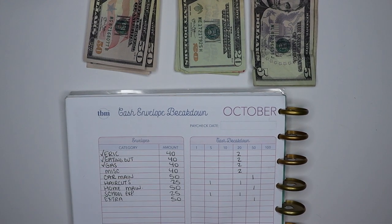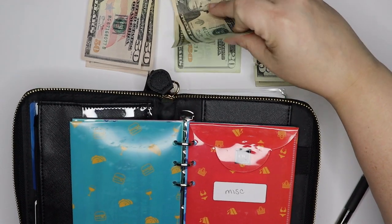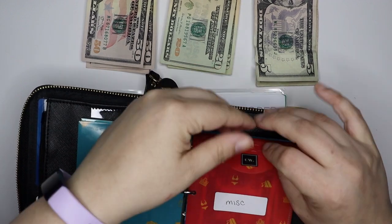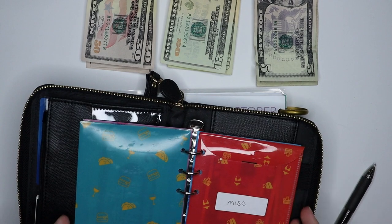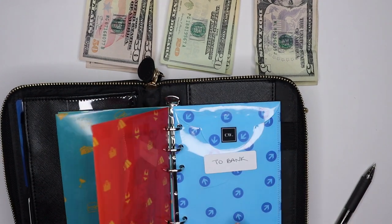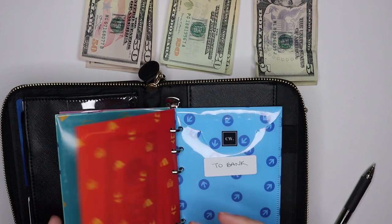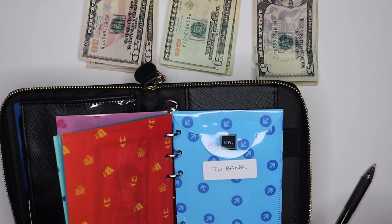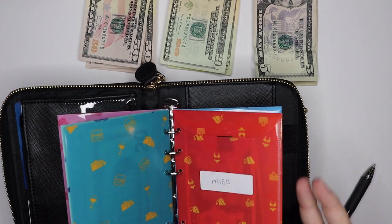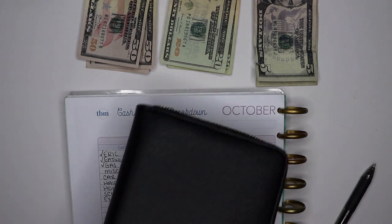That takes care of gas. Lastly for my cash envelopes we have miscellaneous, which is also $40, and this cash will just cover anything else that might come up throughout the week. The only other envelope I have is my 'to bank' envelope. If at any point I want to spend in a cash category but can't use cash, I'll swipe my debit card or a credit card that I pay off every week, then take the cash from the corresponding envelope and put it in the 'to bank' envelope to be deposited to cover that transaction.